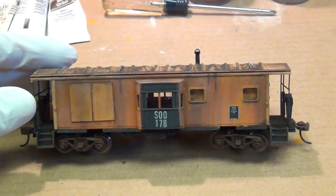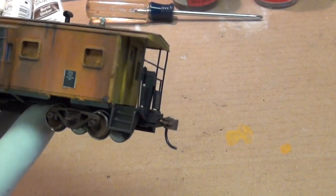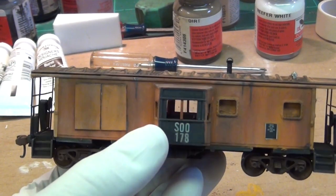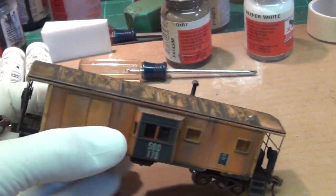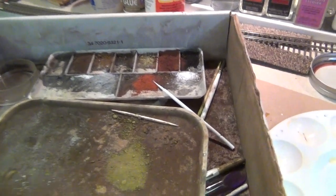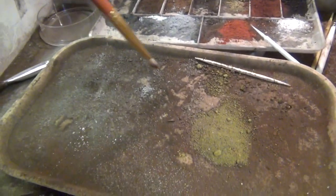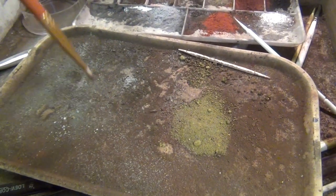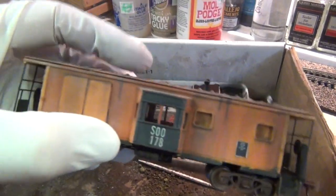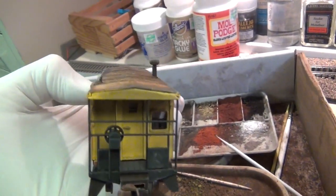The caboose is nearly complete. I went ahead and put it together — wheels on, couplers on, sprayed with dull coat. This is my box of AIM powders. I grabbed a flat brush and used mostly the dirt color and gray color on the bottom of the caboose. That's how we get that nice blended color on the bottom. This guy is just about done. The last thing we're going to do is use a dry brushing method.